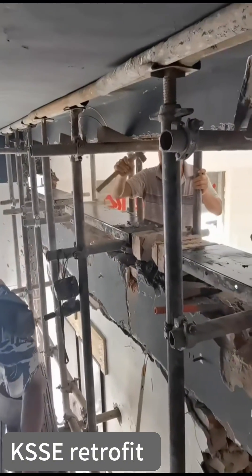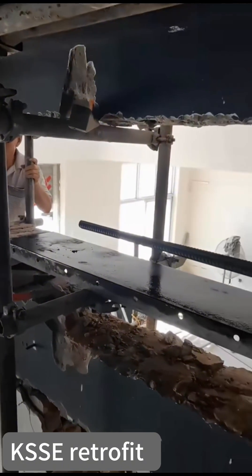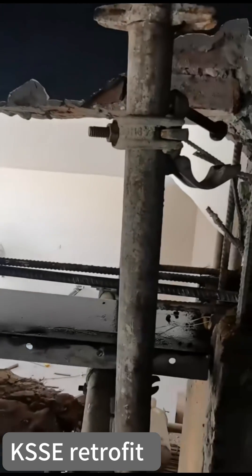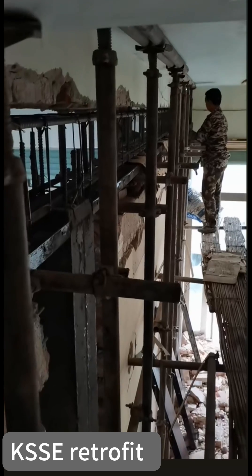After the removing of the column or beam is finished, you must provide a framework. It is recommended to use a steel framework, and it should have enough support during the construction.